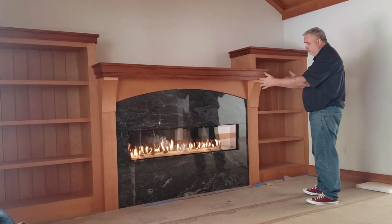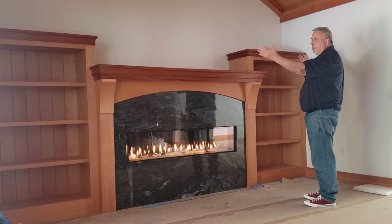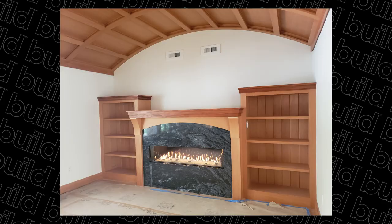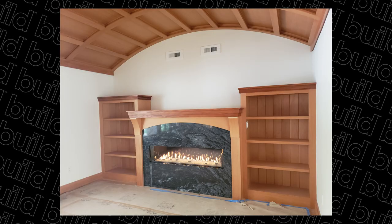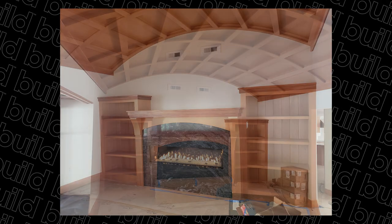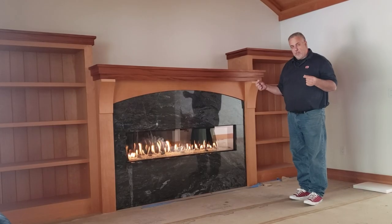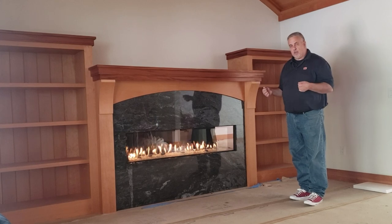You can see basically we have the fireplace, mantle, and it's flanked by two bookcases. How do we take that idea and bring it to reality and create the success we have here? That's the process — that's what we're going to talk about today.